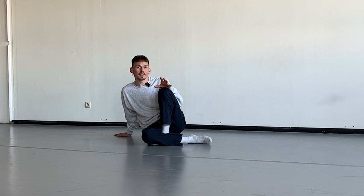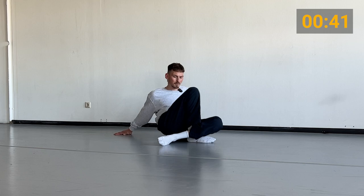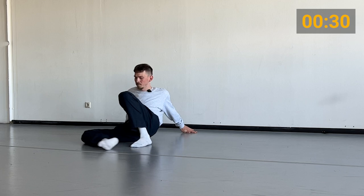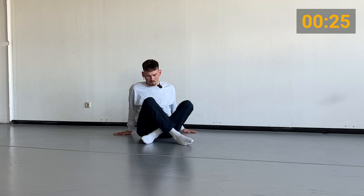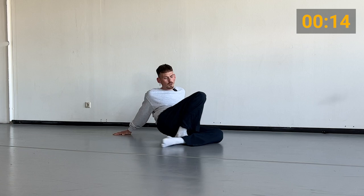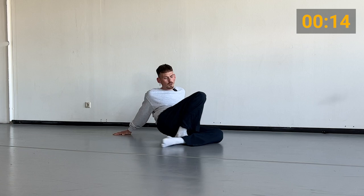What you need to practice now is to combine the steps in a more flowy way. Let's try it for 45 seconds. Try to do it pretty slow, take your time, and find a steady flow through the whole pattern.